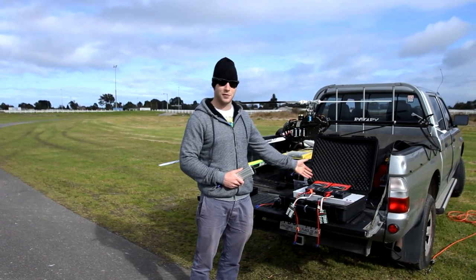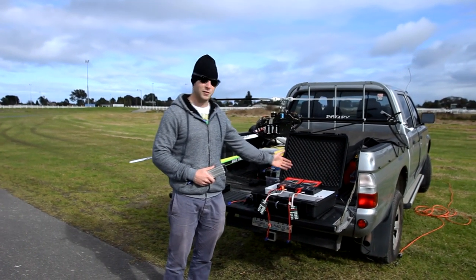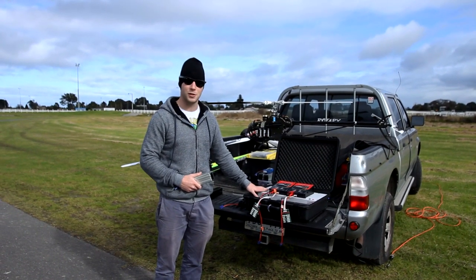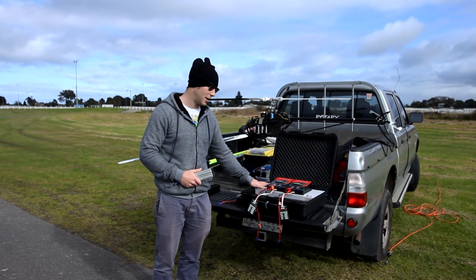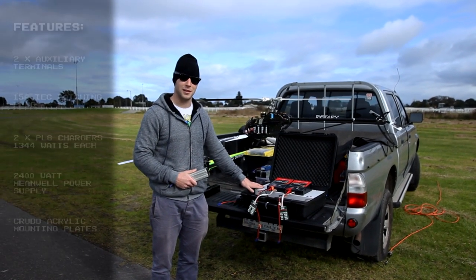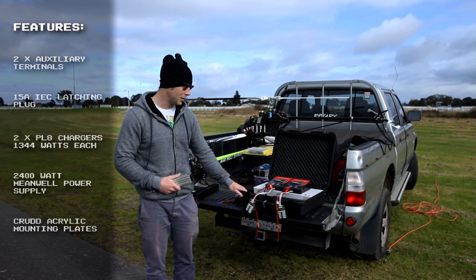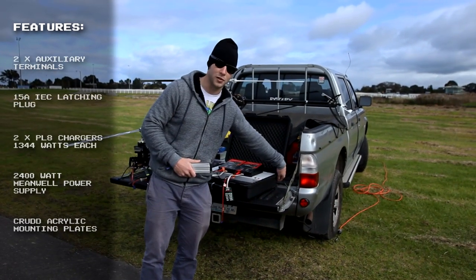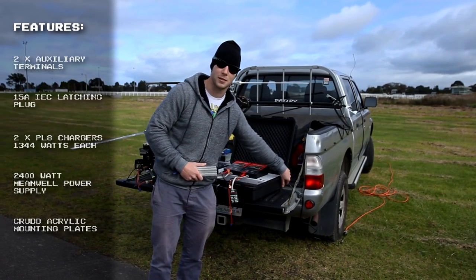Here it is. It's completely different to my other one. I've changed the chargers but I've kept the same power supply. This is one of my CNC parts creations — it's an acrylic surround which I milled on my CNC machine, which I've taken up as a hobby. It features two auxiliary ports again and this time I've got a 15-inch clutch plug on the back.